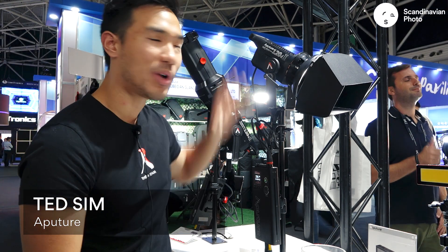What's going on guys? Ted here with the A-Team at IBC 2018. We're gonna be going over the Aputure 120D Mark II.